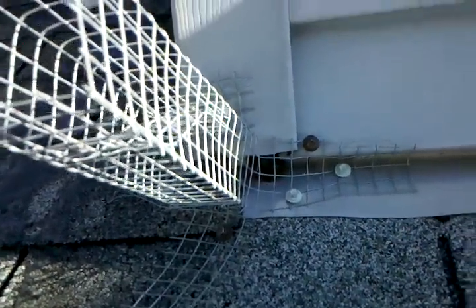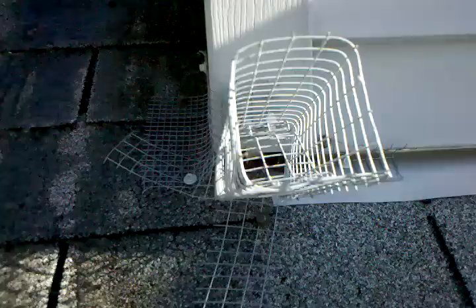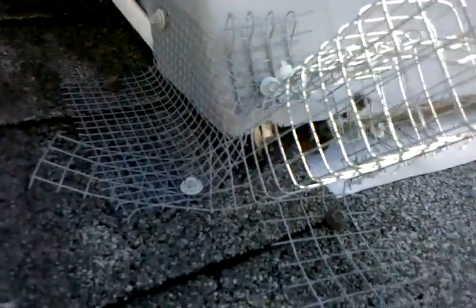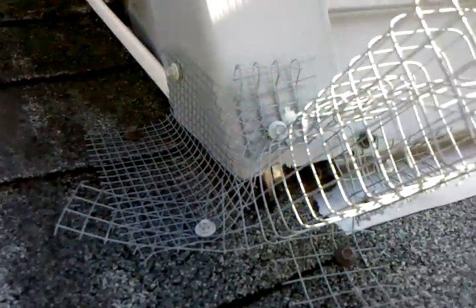We just got done installing a one-way door over here at the corner board — the left side corner board of the dormer above the garage. You can see it's all sealed off.